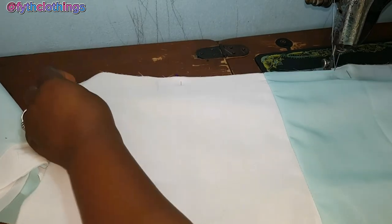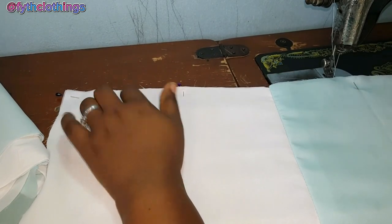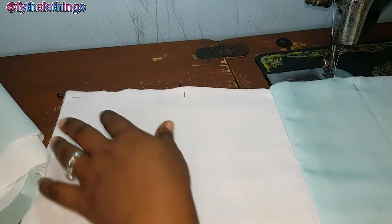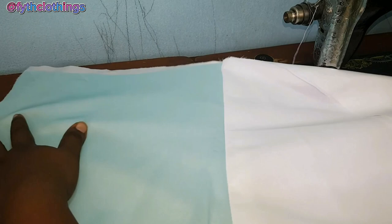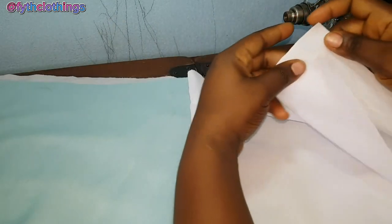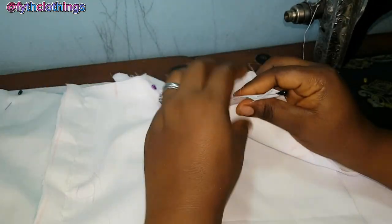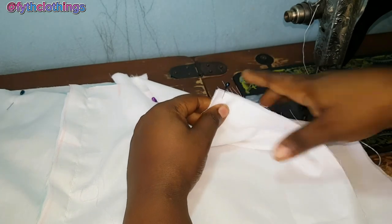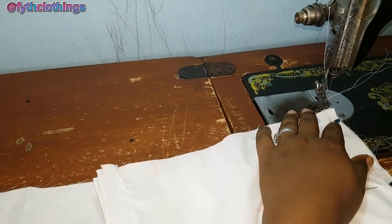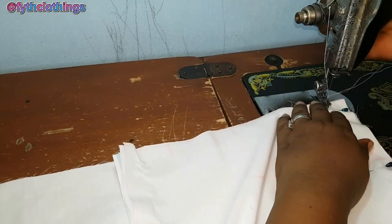When you open it up, this is what it looks like. I'll go ahead and join the back panels together as well. The next thing is to join the sides together — joining the front panel and the back panel together, pinning them down and joining with one inch.